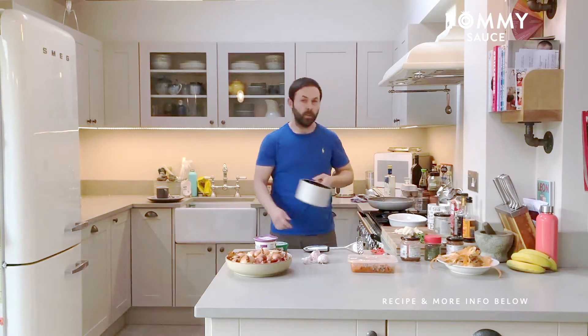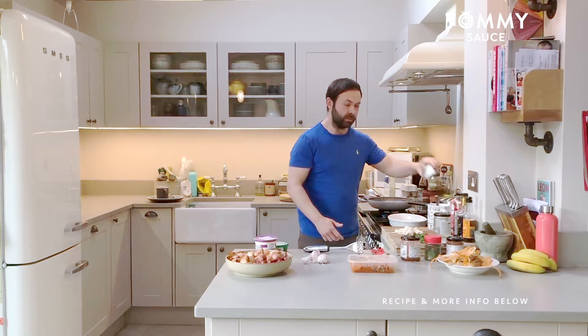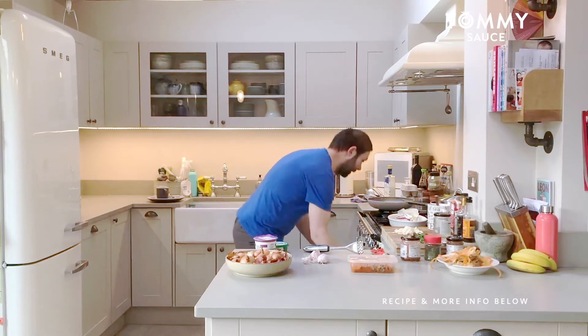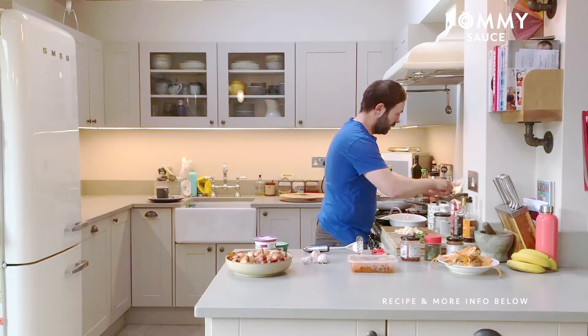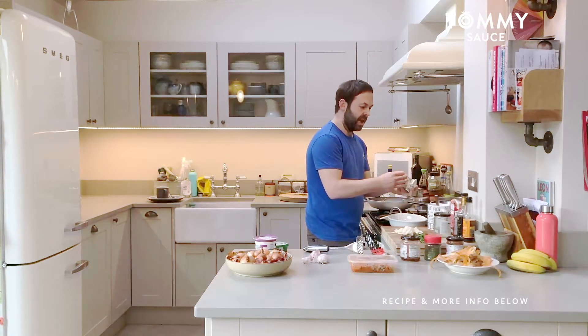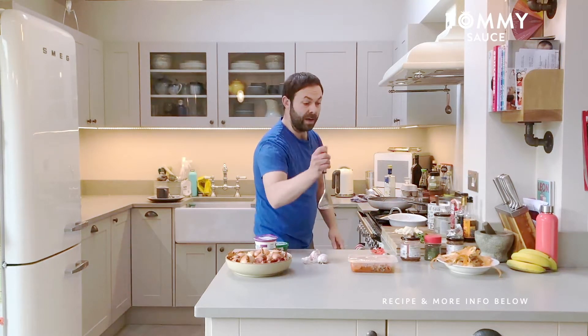I've also pre-boiled some carrots and some potatoes. I'm just sopping up the butter on the top of the potato lid. What I'm going to do is just chop some butter into the potato mix — just a good wedge of butter in there. The reason why I was softening it up on the warm lid is because it's just easier when I mash it.